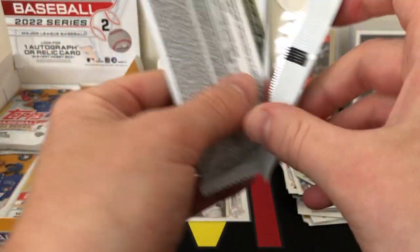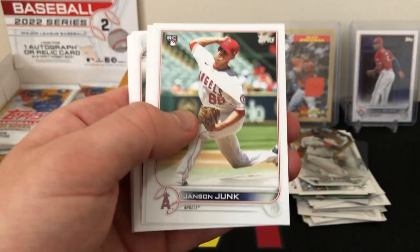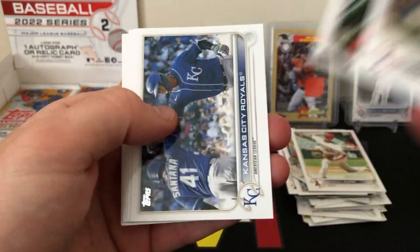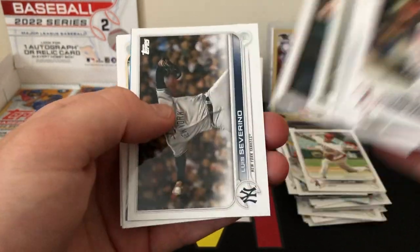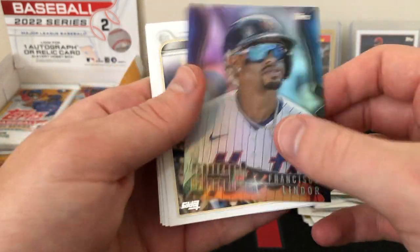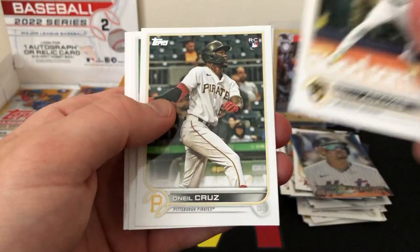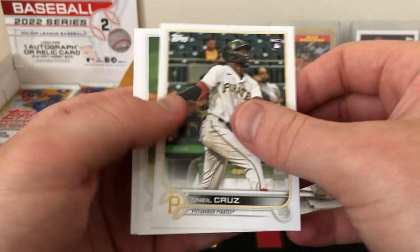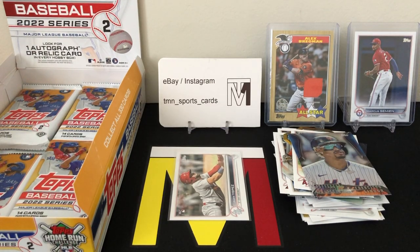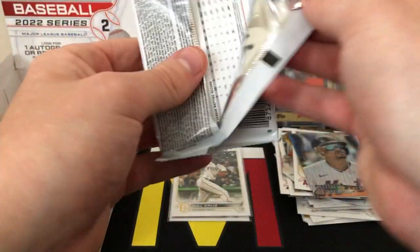The prices for the short print rookies were going pretty crazy. I'm not sure how short printed they actually are — I would assume somewhere in the thousands, but if anyone has done the math let me know. There's another insert — one of those cool Sweet Shades inserts of Francisco Lindor. Lots of cool inserts but just haven't had too many parallels. There's another nice rookie — O'Neil Cruz. Sleeve him up. Dylan Cease and Chris Paddock. I've only seen the short print so far — no golds, nothing numbered, no ICs.